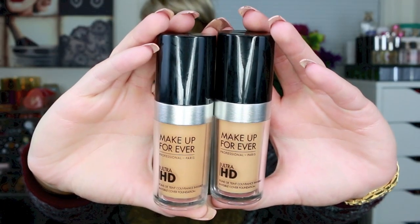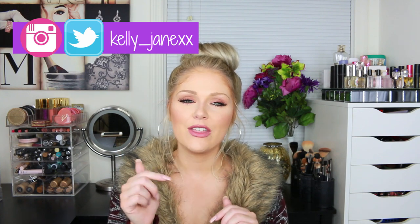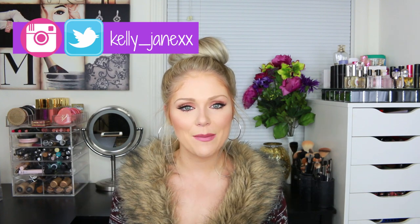Hey guys, welcome back to my channel and thank you so much for watching. Today I'm going to be doing a review on the Makeup Forever Ultra HD Foundation. I got a lot of requests from you guys to do a full review on this — you guys know I'm a foundation junkie. I talked about it in my last haul and used it in my Kylie Jenner makeup tutorial, which I'll link down below.